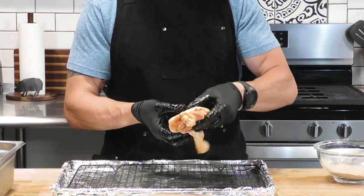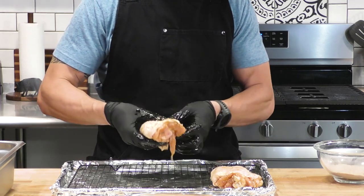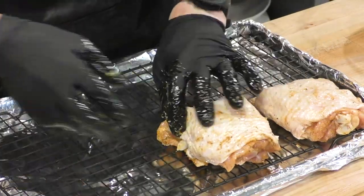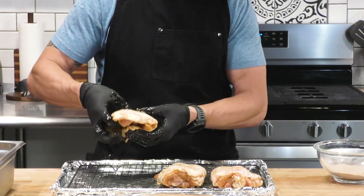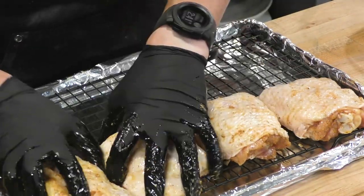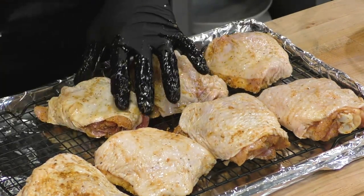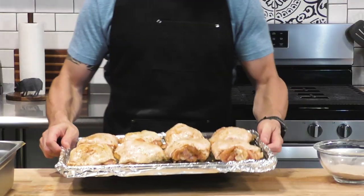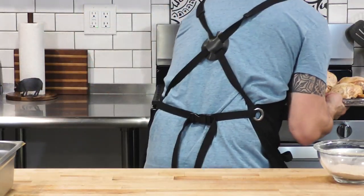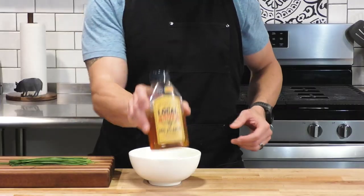On a baking sheet with a raised grate — because we want to get air underneath — we're going to take these chicken thighs. We're going to fold the skin underneath because the skin really is the best part of this chicken thigh. We want to get that skin on the bottom. We would never trim this off; it really makes this dish shine. We're going to place these neatly on this baking tray, and these are going to go in a 375-degree convection oven for the first 20 to 25 minutes just to get them going.